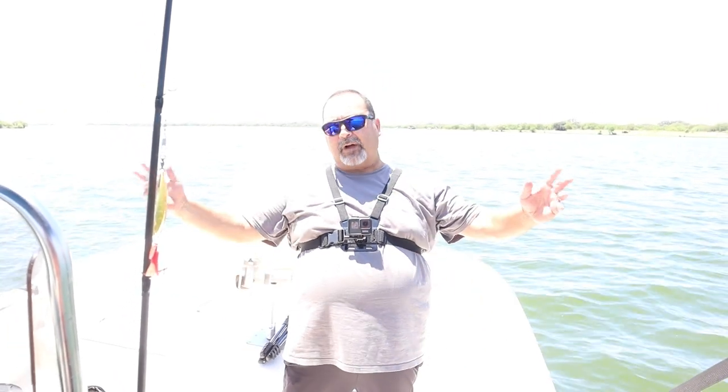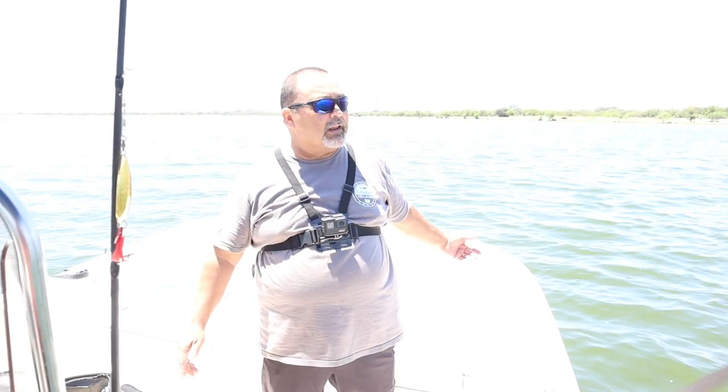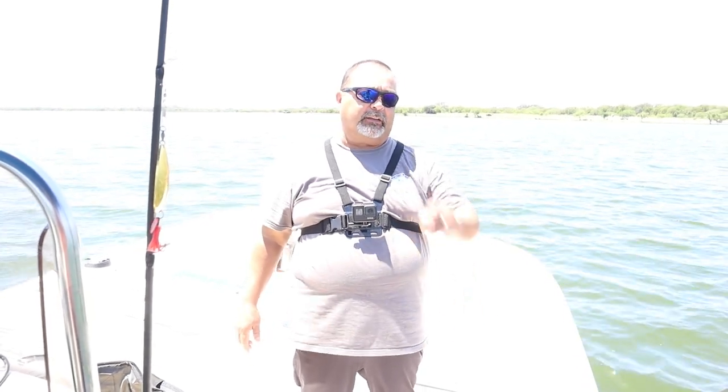Hey, welcome to Flowtown Fishing. Finally the Carolina Skiff is out in the water and we're going to look at a couple of things today, including does the 5-gallon bucket fit in the compartment, and is there any water in the back coming in from the scupper holes. Stay tuned.